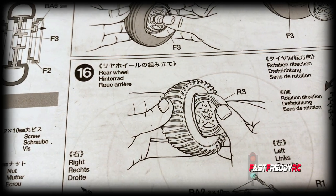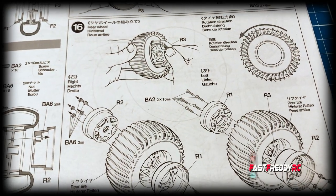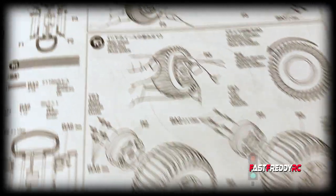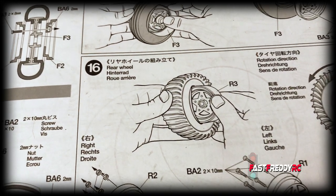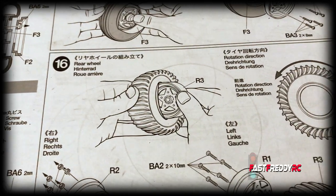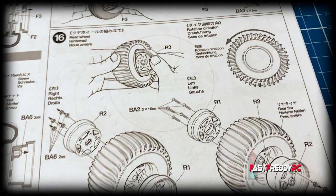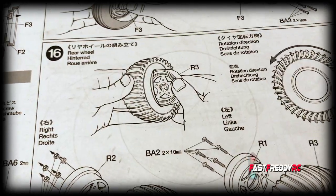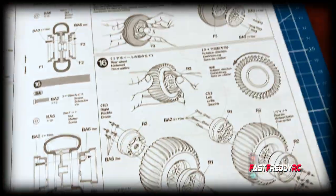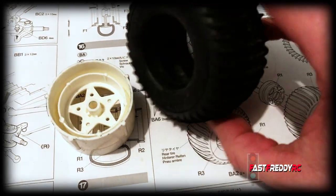I'm in the middle of building a Grasshopper and I'm on step 16, which is putting the rear wheels together. This is an incredibly hard step because if you try to do this the way that Tamiya suggests — just pushing the wheel through — you are going to find this very awkward. I've been doing this for over an hour trying to get those wheels into the tire, because it's unbelievably impossible to do.